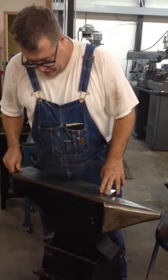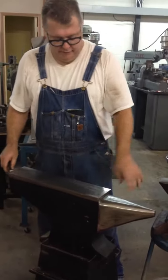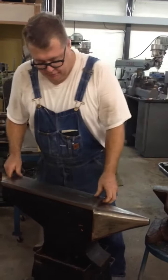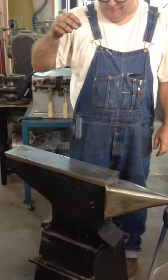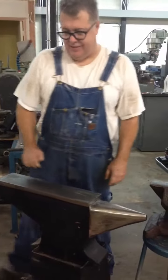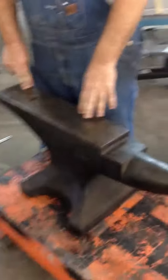And this — for all you guys who think you can make an anvil — I made this one. It's an A36 mild steel body with a hard face that I welded on. I made this thing 15 years ago. I know it looks like something out of a cartoon, but this is what happens — pretty bad.